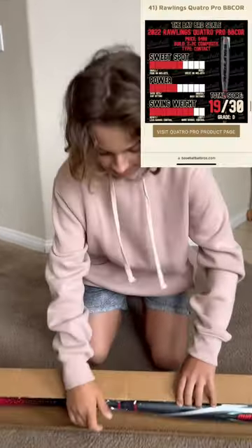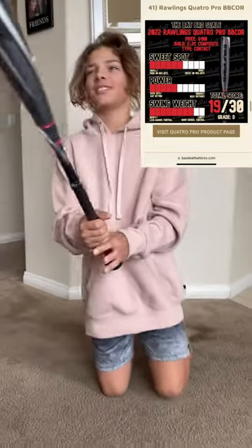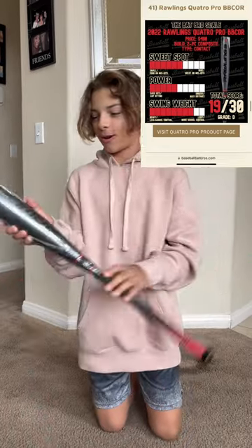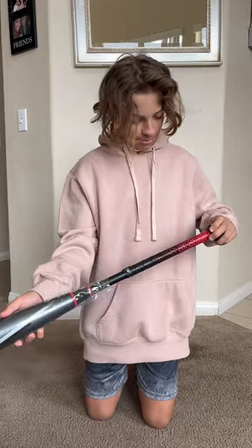All right, we're here. We got a new bat. Let's open it. Oh, sick. Rawlings drop five. USSSA. This is pretty sweet.